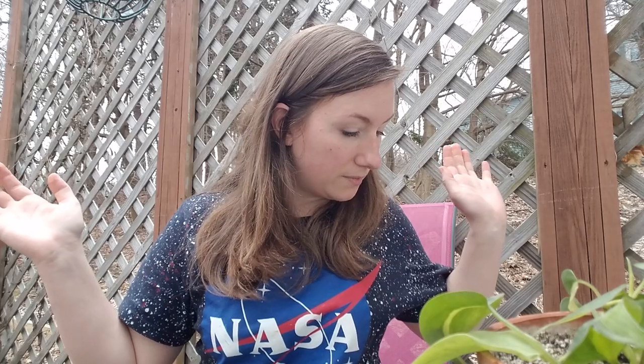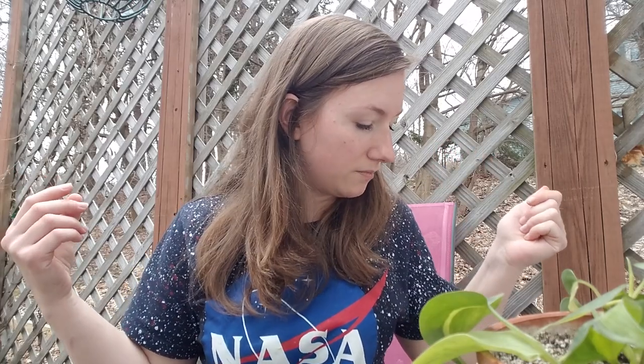And that is it for all of my clippings on my plants so far. I have some that are growing that I want to wait for them to grow. Thank you for watching, bye!